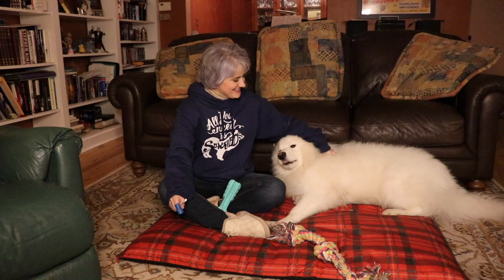Hello, our Yetimals. Welcome to Yeti's Place. This is Yeti the Samoyed and I'm Yeti's Mom. On today's episode, I'm going to tell you guys about a really cool new tool that I've discovered to brush your doggie's teeth, up next on Yeti's Place.